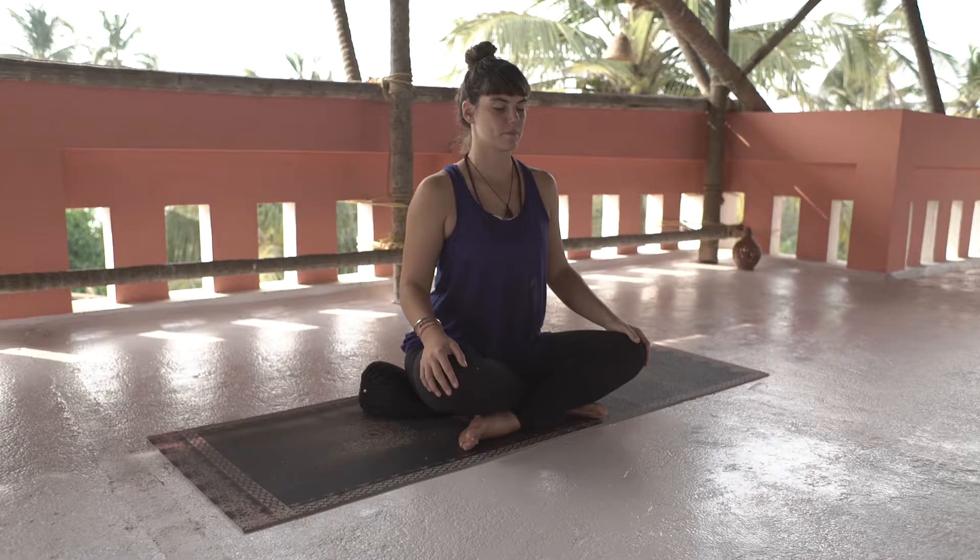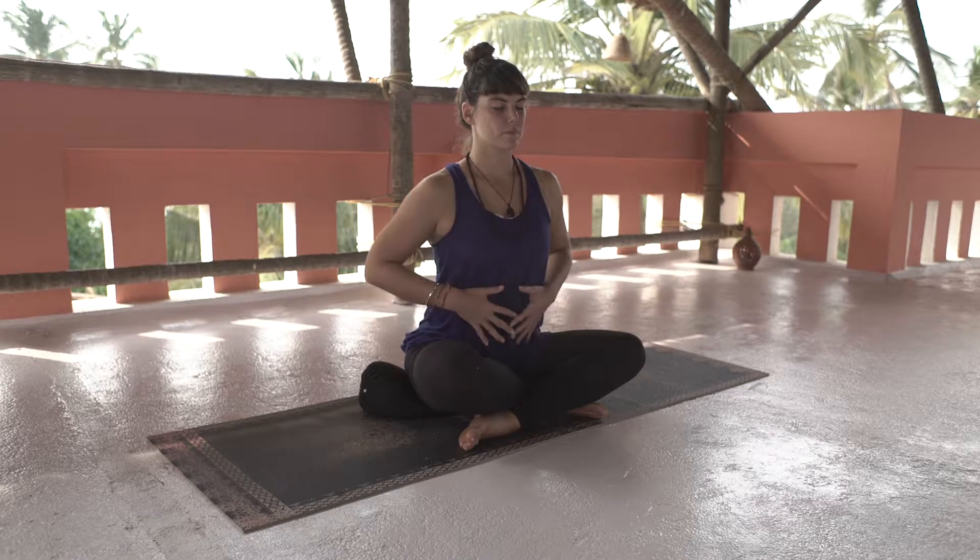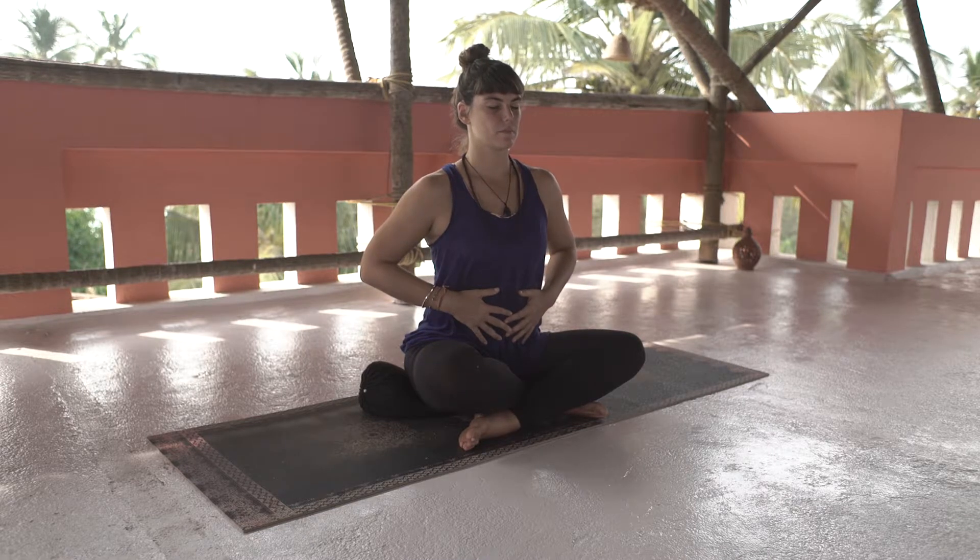I'm going to demonstrate a really simple breath with retention. Start with placing your hands on your belly and breathe into it, feeling it grow. Then pause for a second.